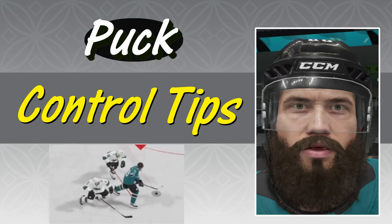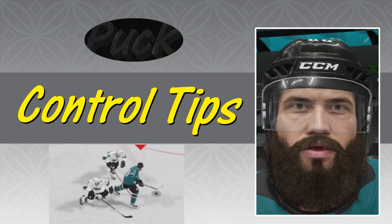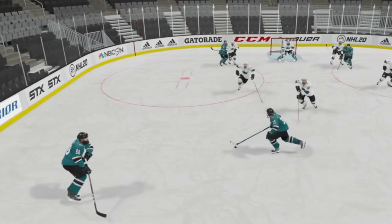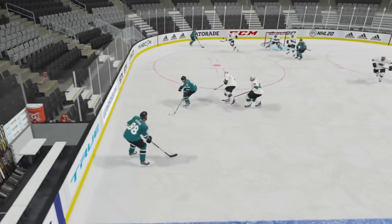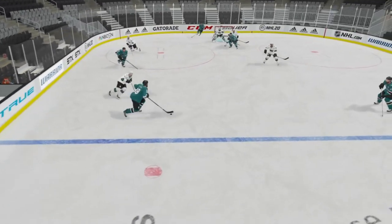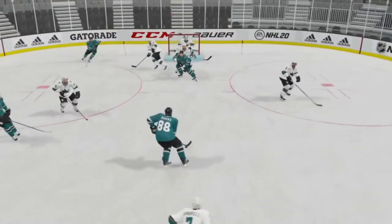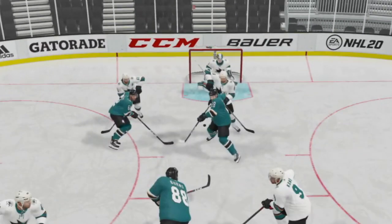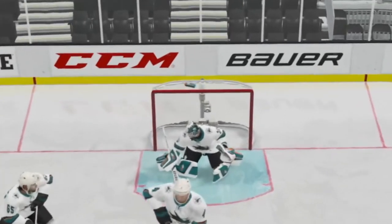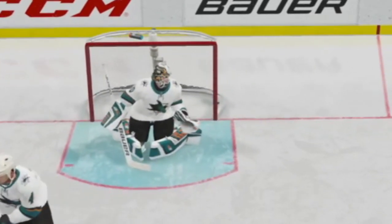Hello and welcome to NHL 20. Today we're discussing tips on how to protect the puck. Now before we dive into any tips, one thing I must point out is that timing is key. If you do not have timing down, none of these tips will work. With that being said, let's go ahead and get started.